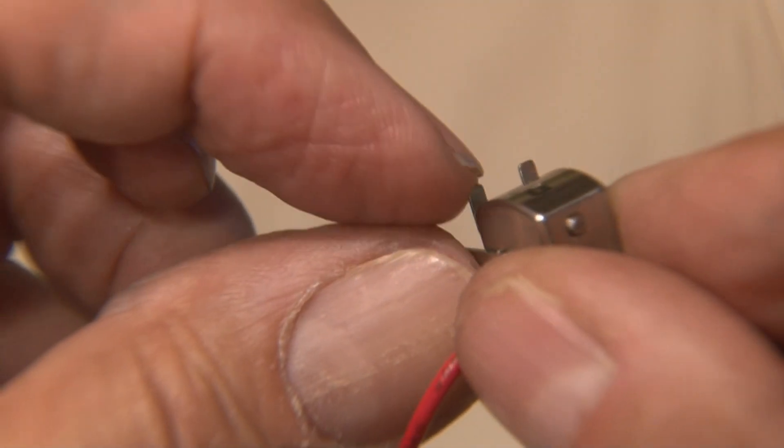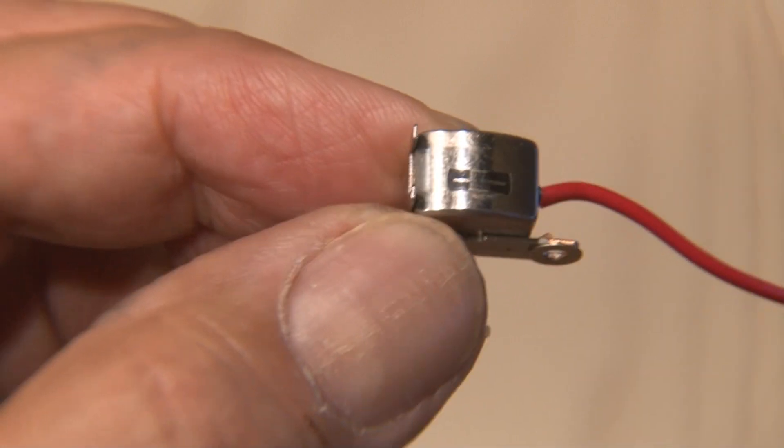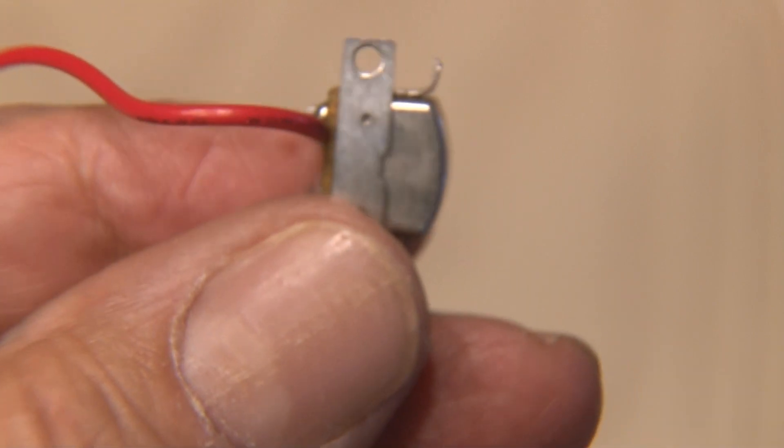Now most cassette deck heads have these tape guides — two little pieces of metal that stick out — and they have to be bent back. So we'll use some needle nose pliers to bend them down and make them flush with the head.